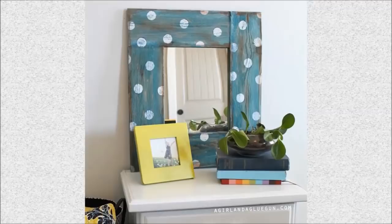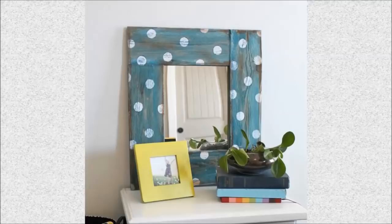34. Polka Dot Mirror: Polka dots never go out of style. Create this stellar mirror by surrounding it with wood pallets.